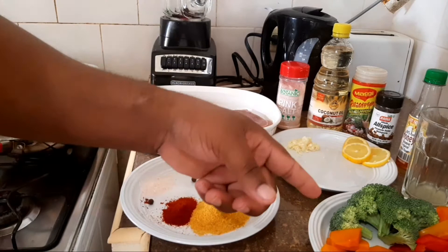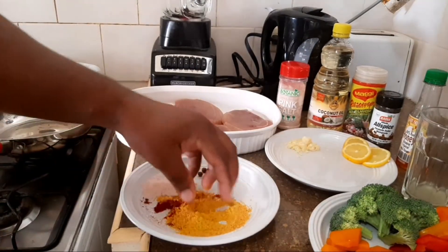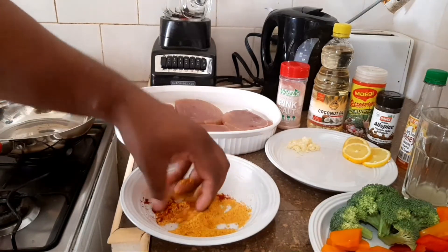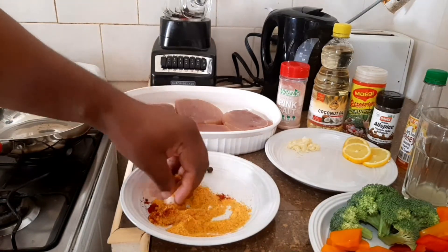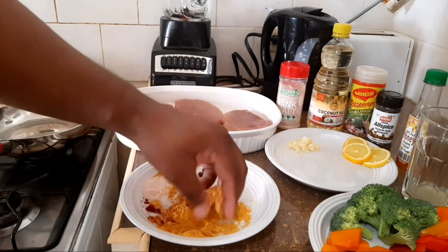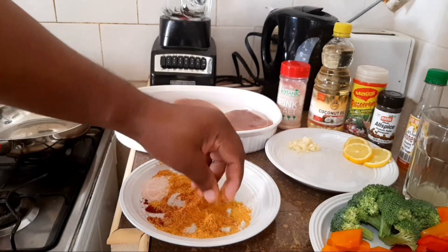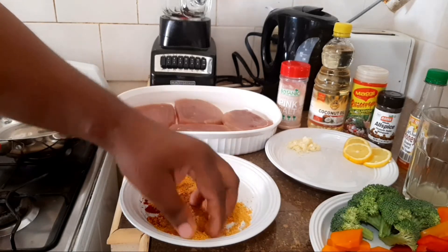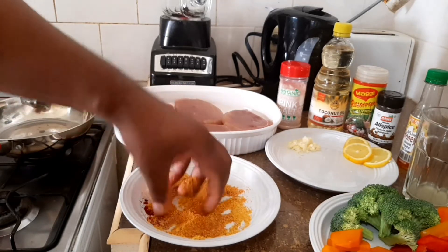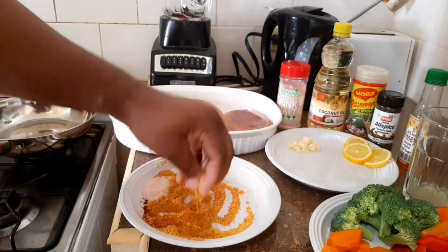We also have some broccoli, carrots, and bell pepper. I'm going to go ahead and rub up my seasoning for the fish, just going to mix it together like this. You don't need a lot of seasoning for your fish guys. It's going to be a very interesting dish, so stay tuned with Chef Roger.